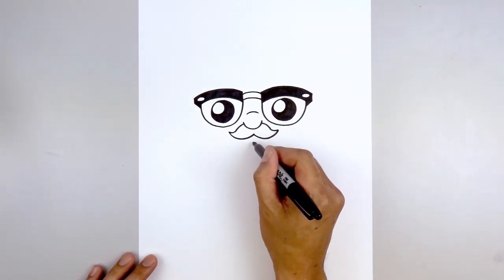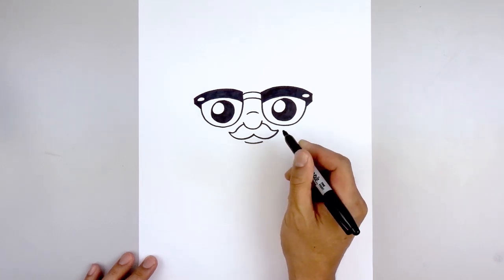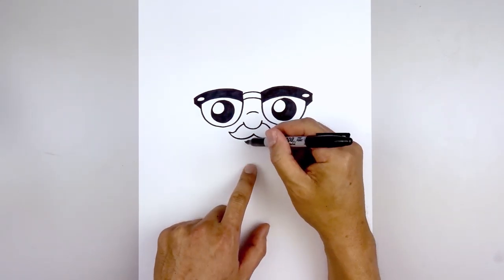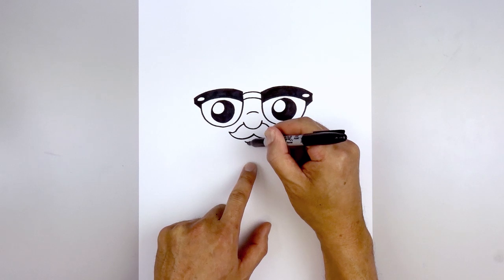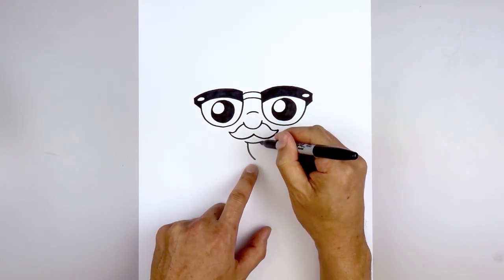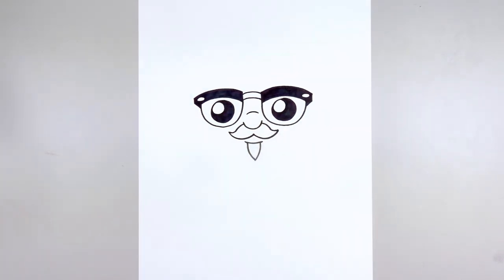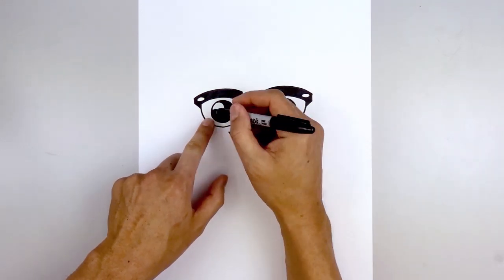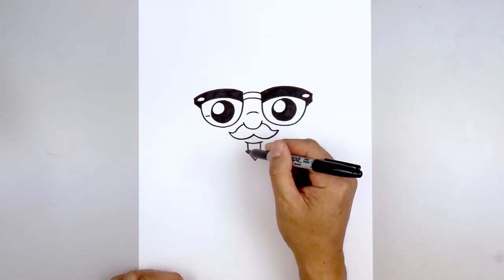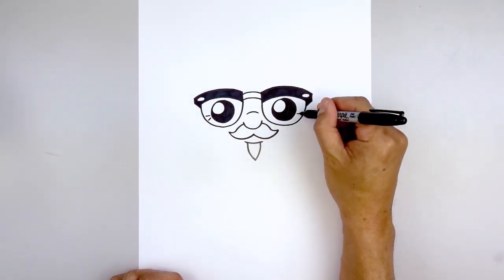Now we're going to move down and draw on the lower lip. Starting back on the left, go down and then up. Then we'll tuck the beard in underneath. On the left side we're going to step in, come straight down and then bend that in towards the middle. Go to the right side and do the same thing. Let's add a couple of wrinkles on the outside of the eye. Starting on the left, draw a straight line going out, step down and go down and out. Then do the same thing on the right.